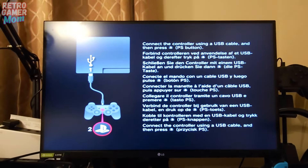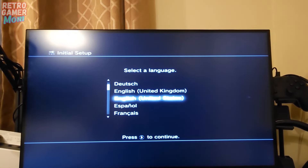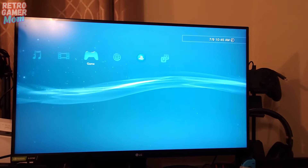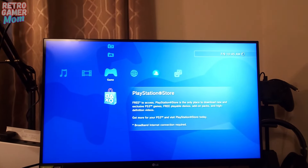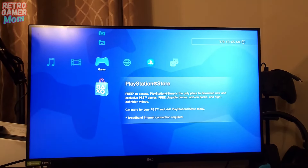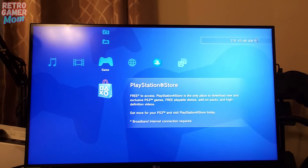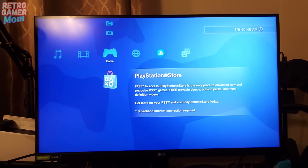It's telling me to connect the controller, which it already is — in a million languages. It looks like we're doing initial setup again, so we are back up and running. The PS3 has booted up and is up and running. We have officially installed a one terabyte SSD into the PS3 — it's all updated and ready to go. Stay tuned — next time I'm going to be installing custom firmware onto my PS3, and I want to rip my discs to the internal hard drive so I don't have to worry about using them all the time.